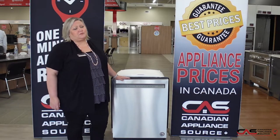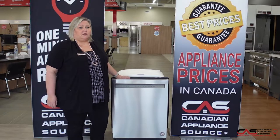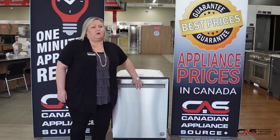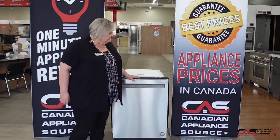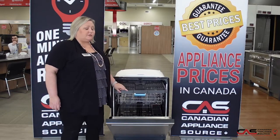It comes in at 39 decibels, so certainly one of the quietest dishwashers on the market. It has five wash cycles, has your full console so the settings are on the front, has full stainless steel interior, and three loading racks, which gives you the third rack.